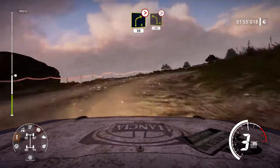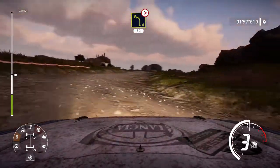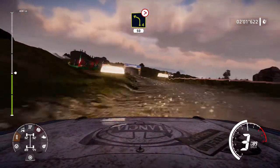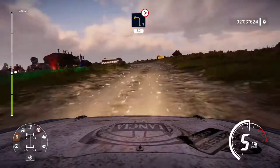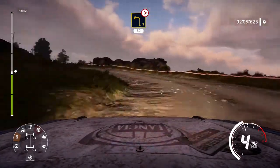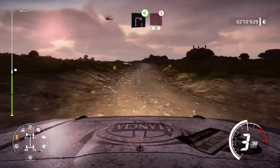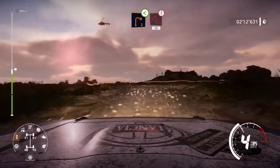Left four tightens, 50. Left three tightens, 80. Right two opens, keep in. Brake, into open hairpin, left through gate, 30.